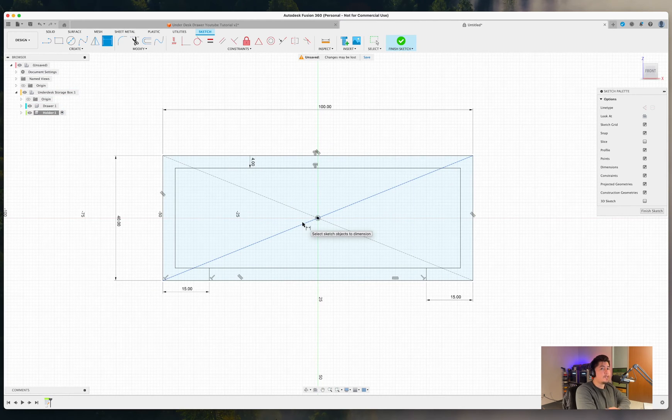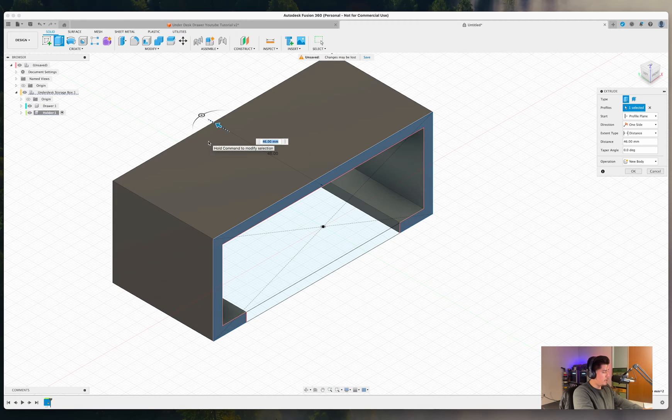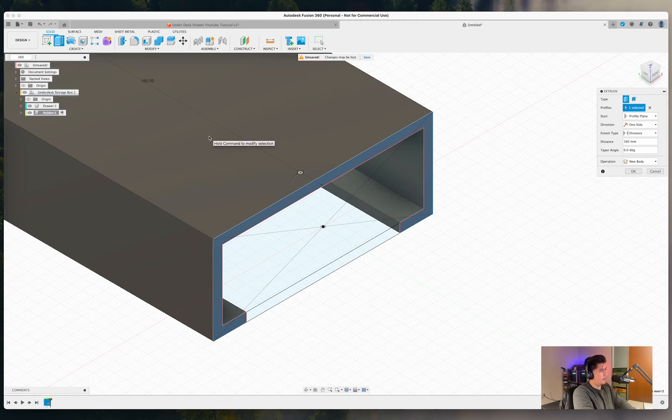You should now have a sketch with those dimensions set up. The next step is to create a body from the sketch. Reorient the plane, press E on your keyboard, and select the outer outline of the sketch. Drag this out to about 160 millimeters.